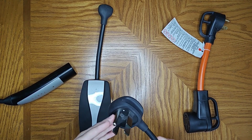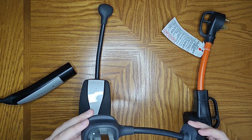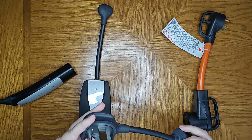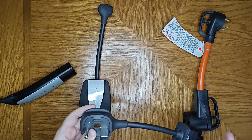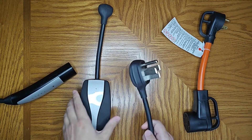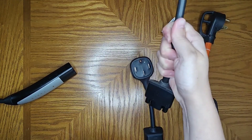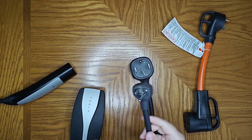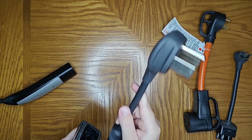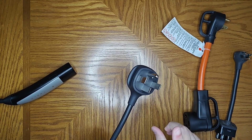Starting off, if you have a 50 amp service at your campsite, you're going to want to use one of these 50 amp adapter plugs. This is a NEMA 14-50. You can get these right from the Tesla shop — I'll post a link down in the description. We can take our mobile charger, pop out the standard plug that comes with it, and then take this one and slide it right in there.